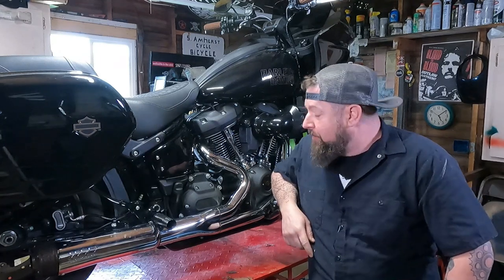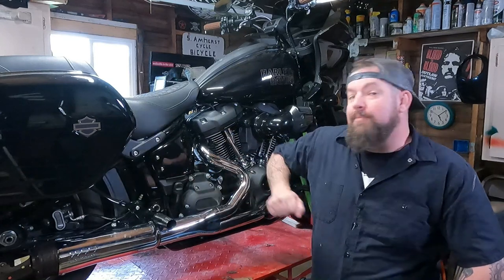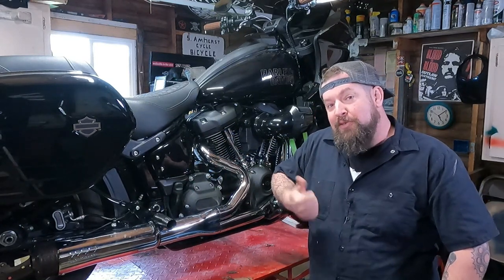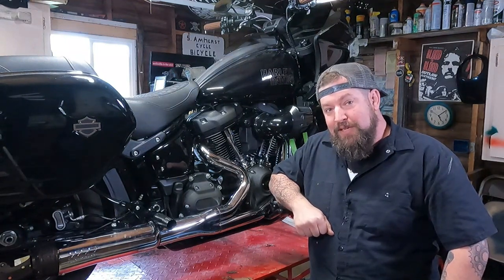Hey, Steve Noble, Noble Moto here. We're going to do the oil change on the transmission on an M8 Softail. It's pretty simple — you can do this. I'll show you which drain plug to pull out and where to put the new oil in. Let's get to it.